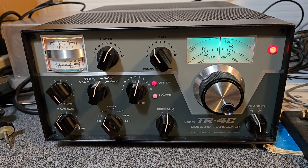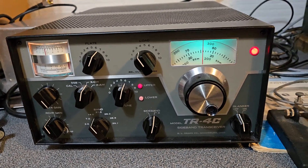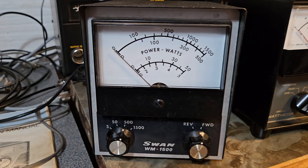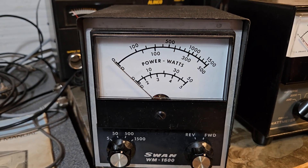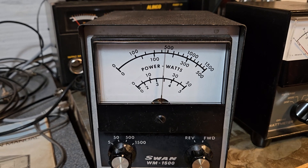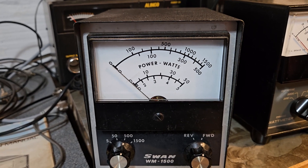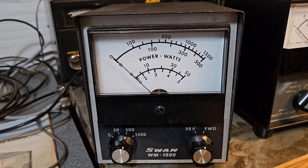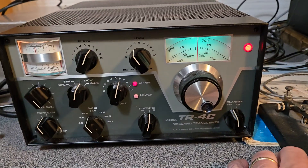I've got it loaded up here on 20 meters. I wanted to show you that it does have good output power, and I'm using the straight key here to key it up — and there's the meter right there. I have it in the 500-watt setting. As you can see, it's well over 150 watts — probably 160 or 170 watts. That's on 20.